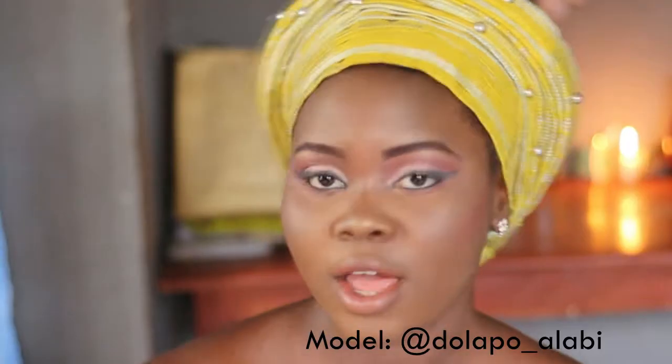Hi guys, welcome again to my channel. Today's video I'm going to be showing you how to bead the Gele. I have videos on how to bead turban and how to stone Gele — go check those out.